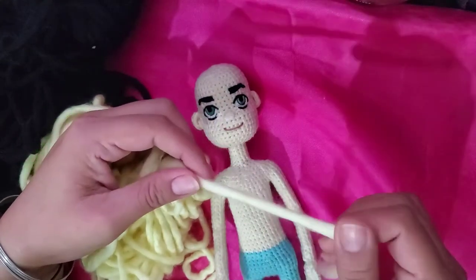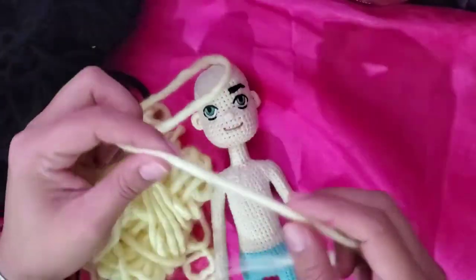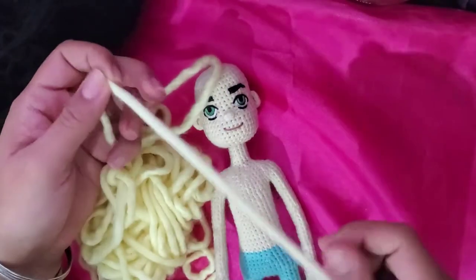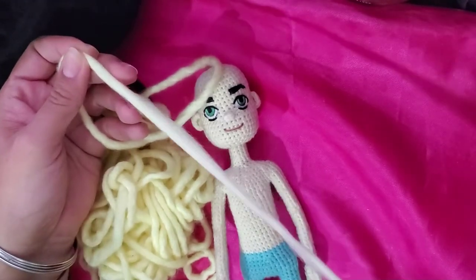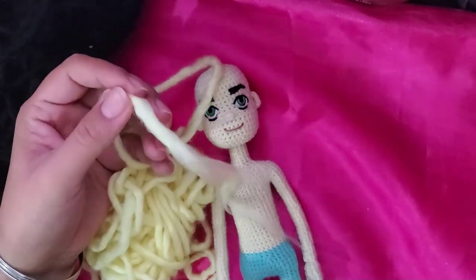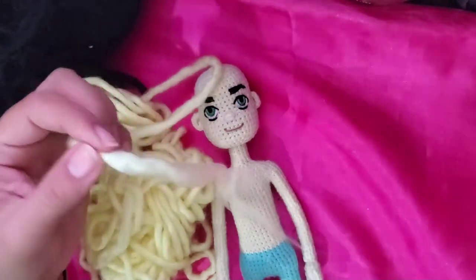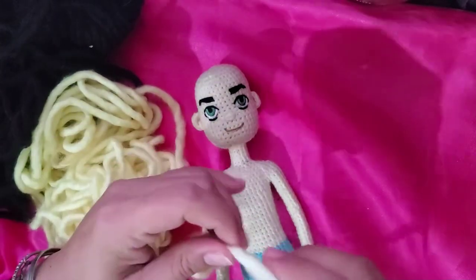The thing with this yarn is you can use it for short hair, maximum medium hair, because as you can see here, if I pull a long segment of the yarn, it breaks. So it can keep its consistency only if it's used in short lengths.